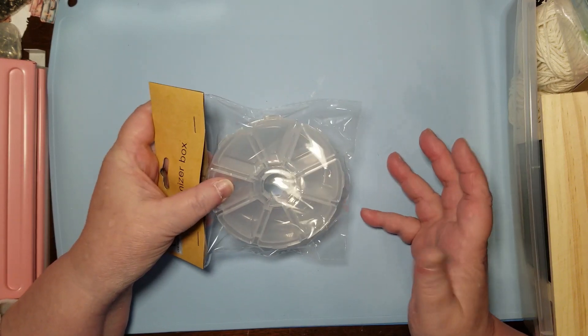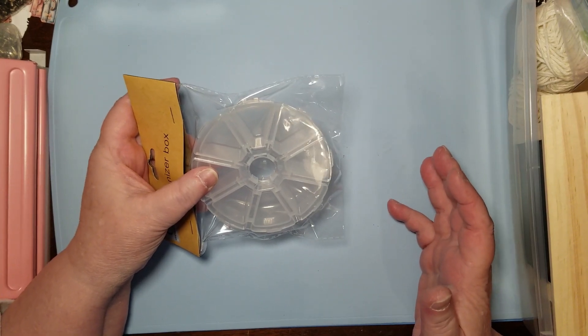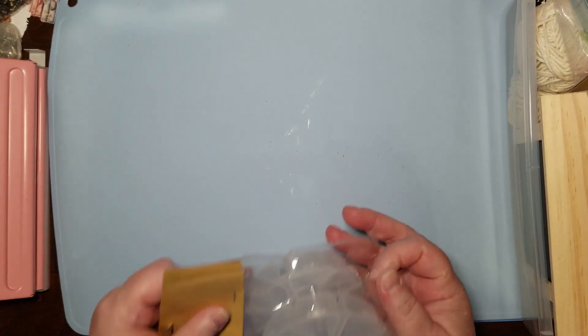I need to see what's in my supplies because then I don't forget I have it - that's a thing. So I got a couple of those.